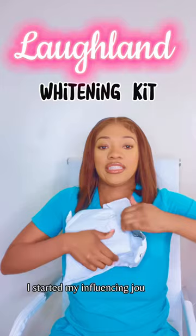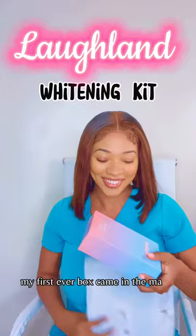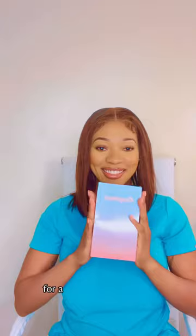My first ever box came in the mail from Laughland. They are a teeth whitening company that creates dental whitening kits for a fraction of the cost.